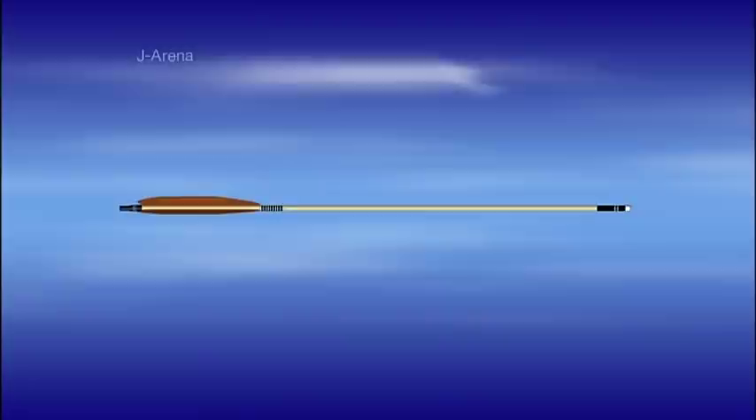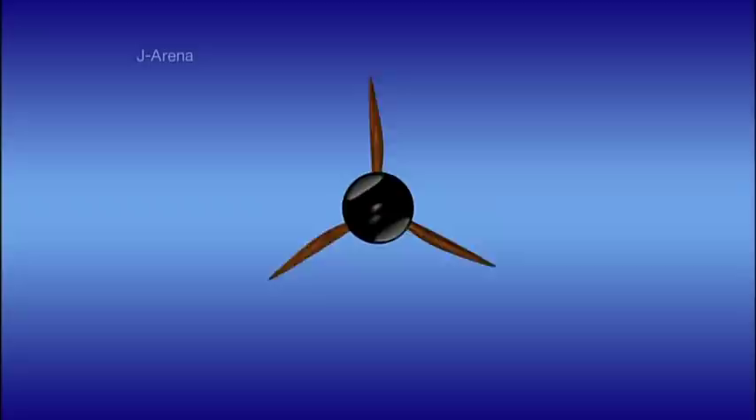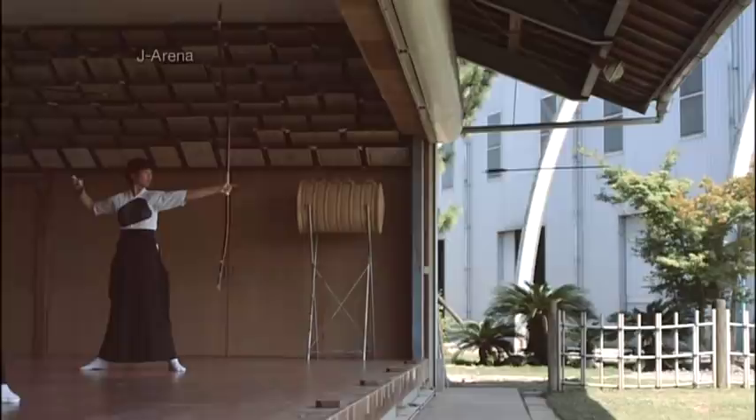Air pressure decreases over the smooth front surface and increases over the rough back surface, causing the arrow to rotate as the fletching is pulled towards the low-pressure side. The arrow's design reflects the wisdom of generations past who discovered ways of increasing accuracy even before the arrival of modern scientific theory.